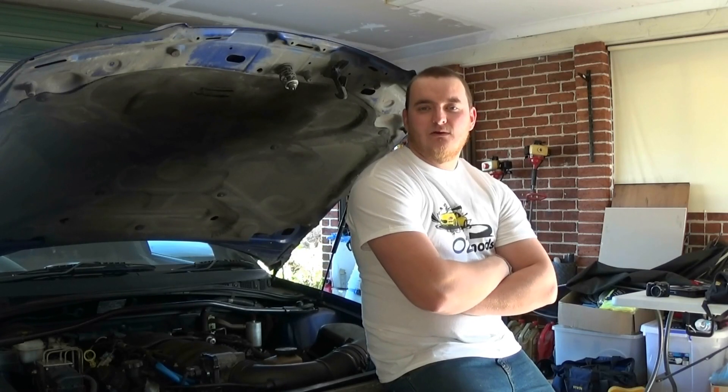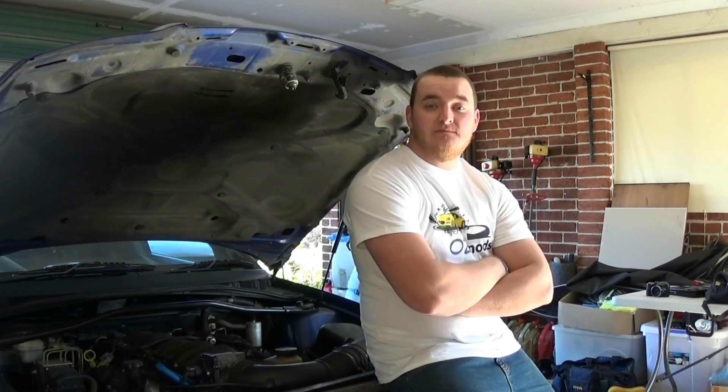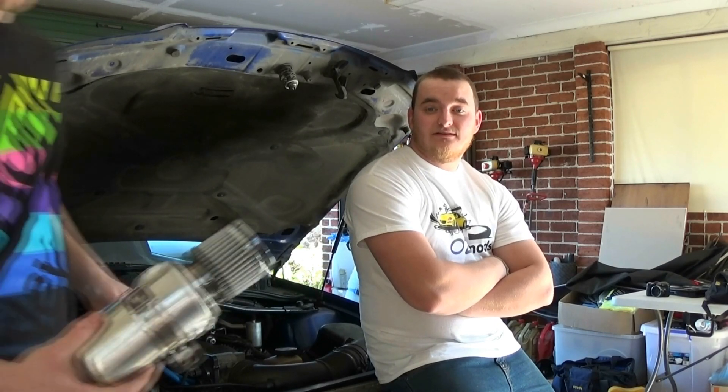Hey guys, welcome back to OzMods. We've had such a good crowd response from you guys as well as businesses that we've decided to keep doing more episodes. So on today's episode we're fitting up a catch can to support future mods, which hopefully next weekend we're going to be doing in a video with OzTrack and they're going to help us out with a few things. So let's do it.